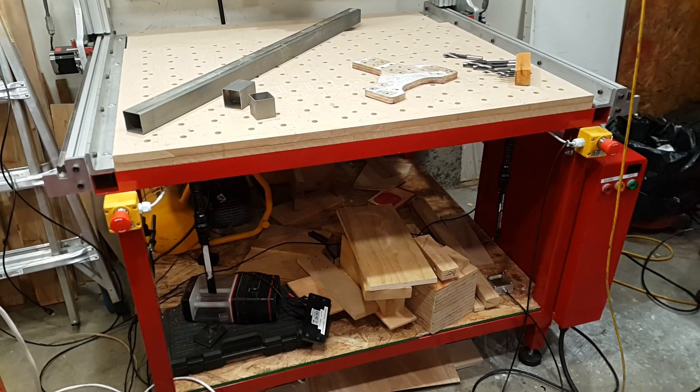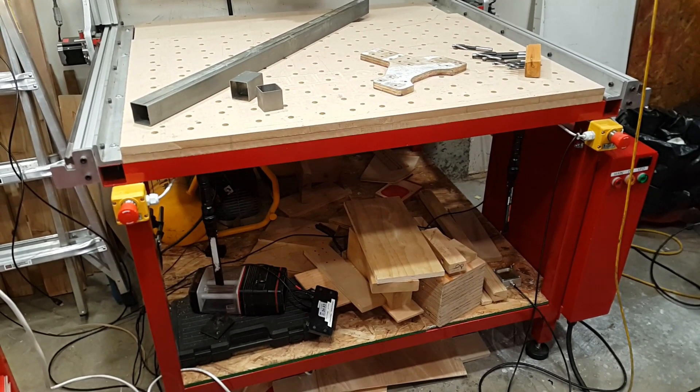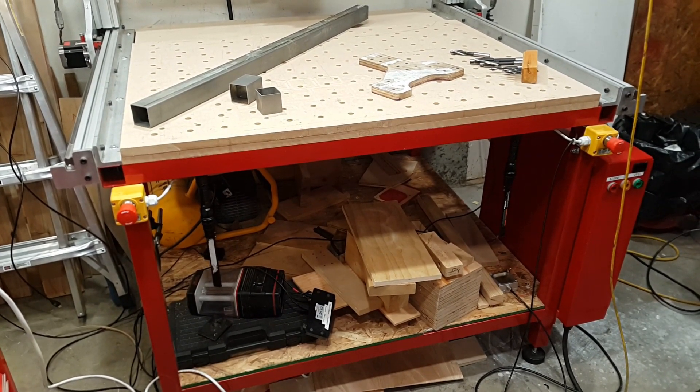Well, that's it for this video. Hopefully that's useful for somebody who's building a base. We'll see if I make any modifications or if these vibrations are too much to bear. Anyway, thanks for watching.